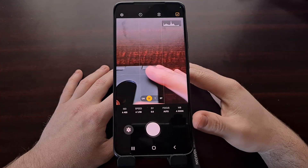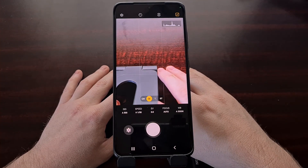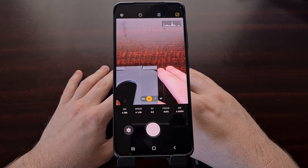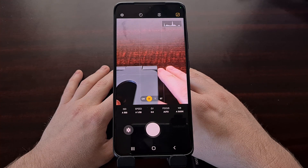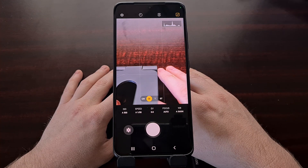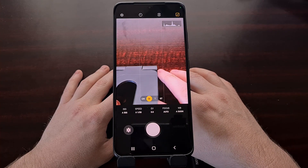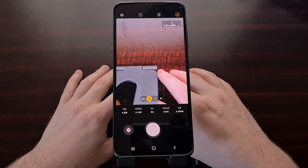The Expert Raw application lets you adjust highlights, shadows, saturation, and tint — many of the features you're already familiar with from the stock camera app in Pro mode. But this Expert Raw camera app will also offer you a histogram, HDR support, and the ability to save your photos in both a lossless JPG or a 16-bit linear DNG raw format.